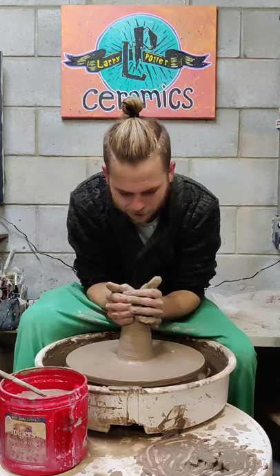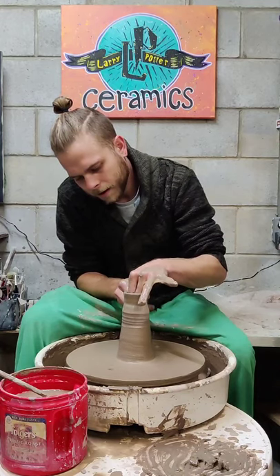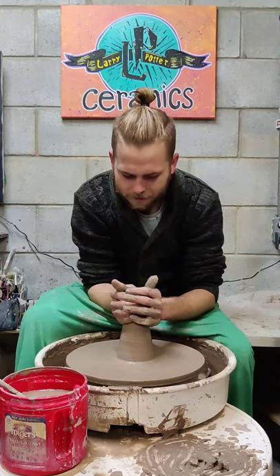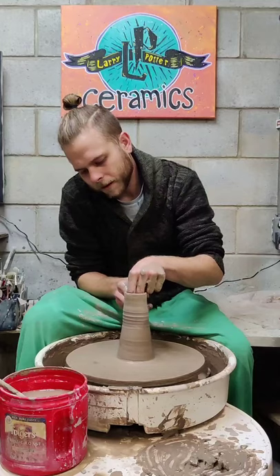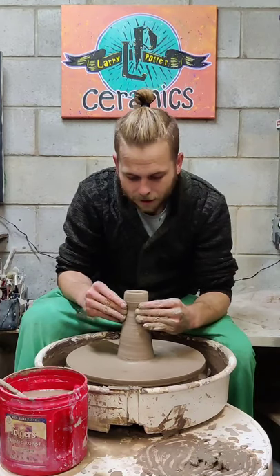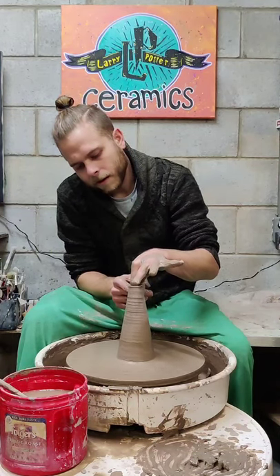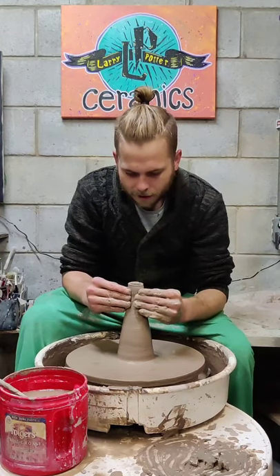I'm going to pull again to refine the shape and get it a little closer to the top, because I want the pieces to meet up at a point. Christmas trees do take a little bit of time, but it's basically repeating two steps over and over until you slowly get to the final shape. Whenever you choke in, it gives the clay more thickness; when I choke in the top I'm making the walls thicker, then I go back in and thin them out — creating more height and an even thickness over the piece.